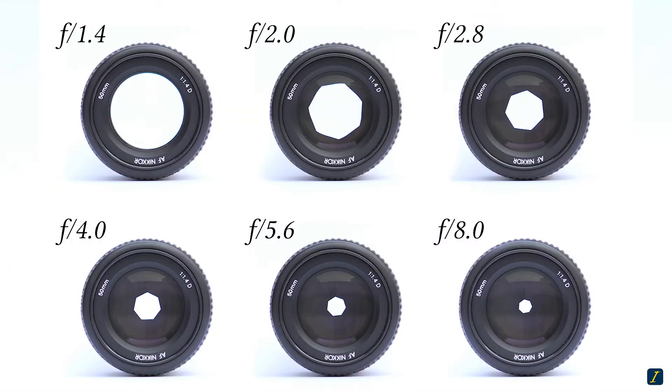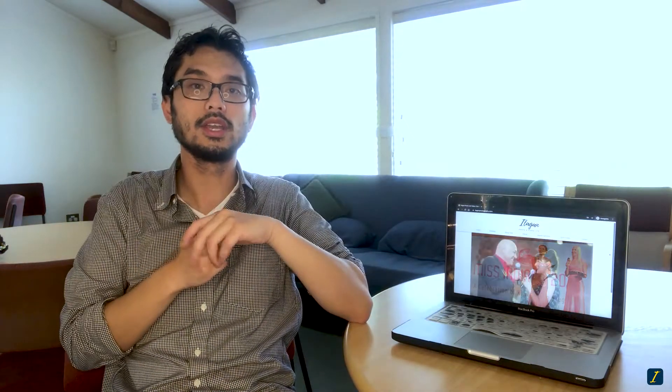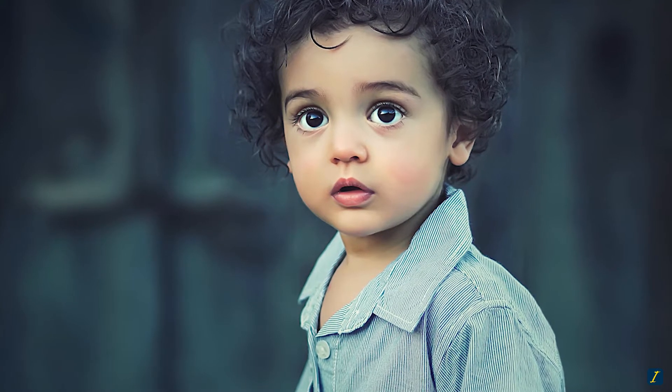With a smaller f-number, the aperture opening gets larger, letting in more light but also creating more lens blur behind the subject. Take care to ensure you're focusing on the right part of the subject. Preview your image after shooting and make sure the eyes and face are in focus — having the eyes sharp makes for a much lovelier image.